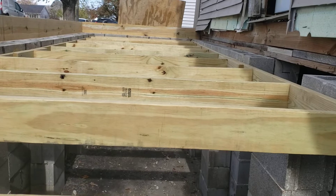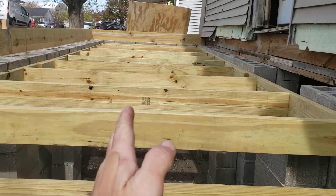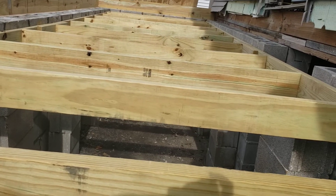There was a porch here. It wasn't nearly as big as this — it only went from basically window to window, and only came out about four feet or so, just kind of a step-off porch. I wanted something a little bit bigger.